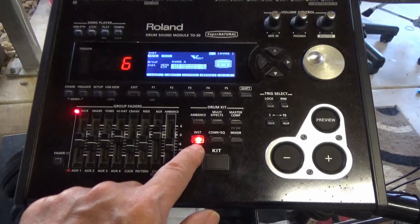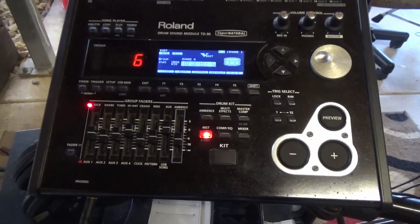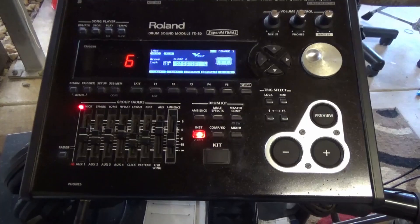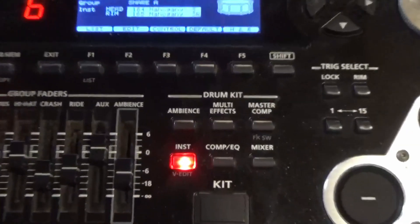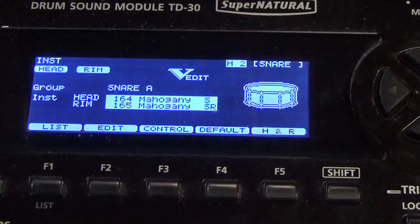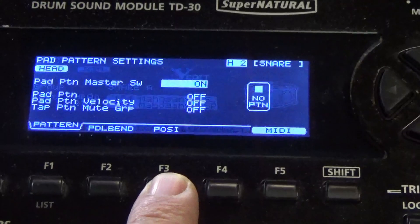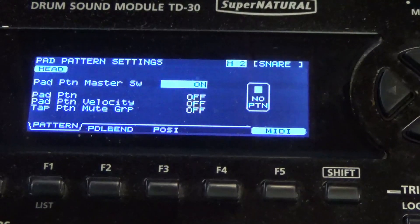Next, click the instrument button. Let's get in a bit closer and see what's happening on screen. The first instrument I'm starting with is the snare drum — it might be different for you depending on what drum you've last hit. Next, click F3 the control button, and then click F5 MIDI.